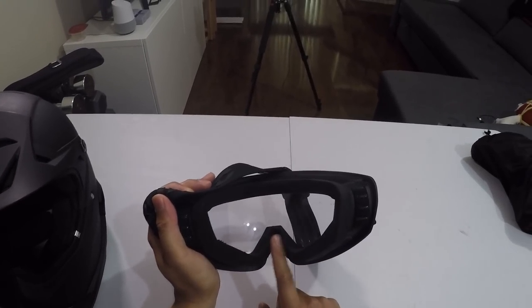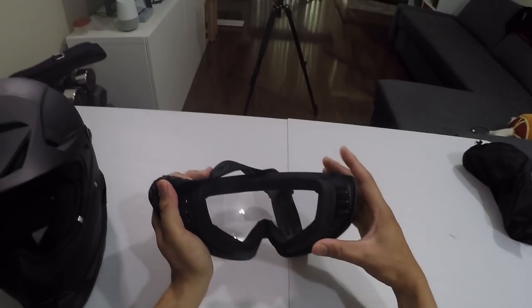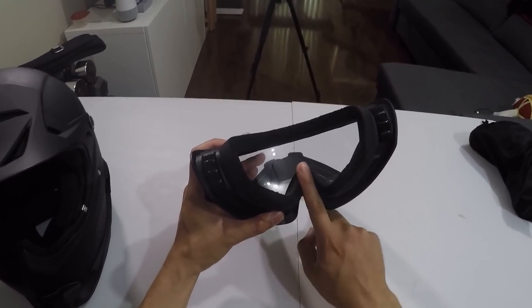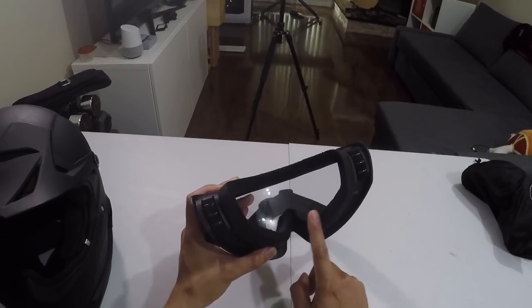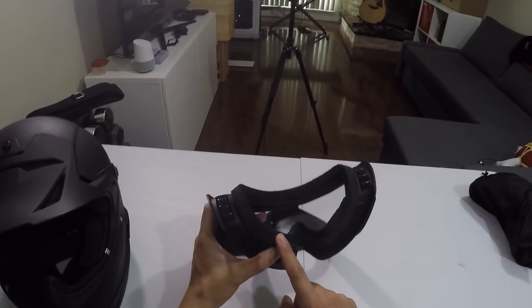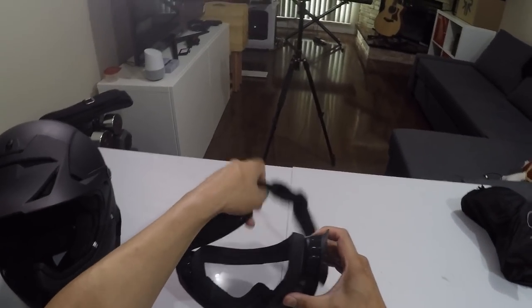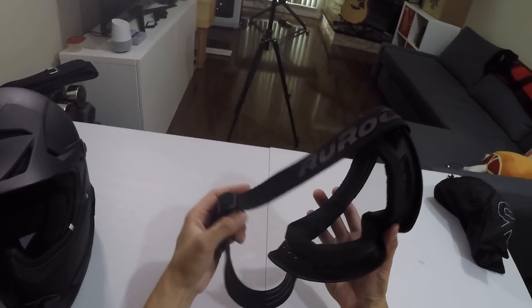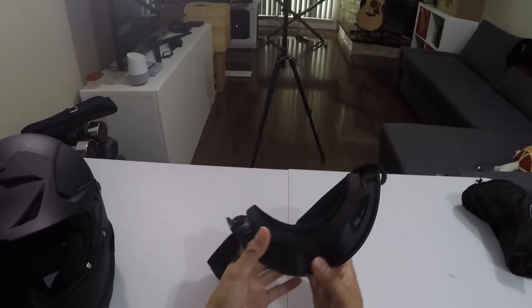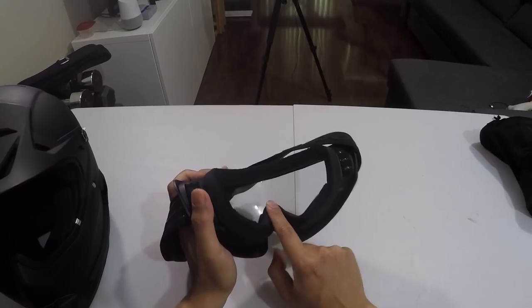There's foam on the inside of the goggle, and it's the first thing your nose feels when you put the helmet on. This helmet is great for the colder seasons and wearable in summer too, but at stoplights this area gets extremely warm — my nose was sweating pretty quickly. Once you start moving, the airflow is really nice, but in stop-and-go traffic it heats up fast. Maybe making the foam a bit thinner would help.